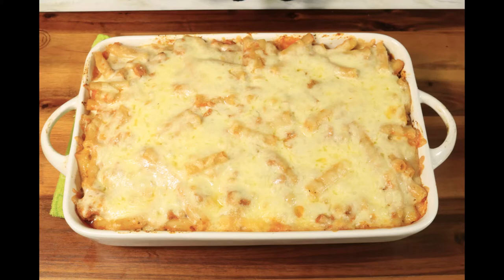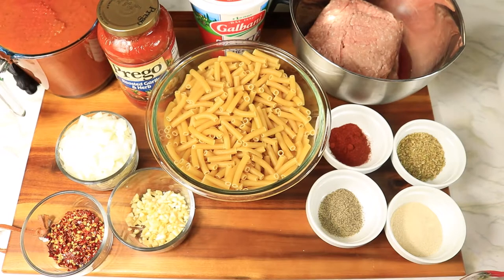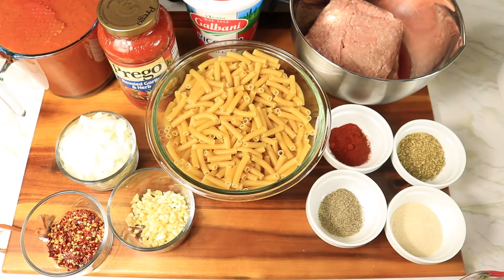It's the Fireside Creator and I am back with another recipe. Today I'm preparing my homemade version of baked ziti. Here are the ingredients that I'll be using to create this dish: ziti pasta, ground turkey, cheese, marinara sauce, diced onions, minced garlic, red pepper flakes, and for my seasonings I'm using onion powder, oregano, black pepper, and smoked paprika.